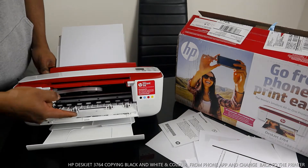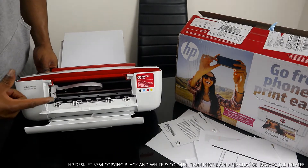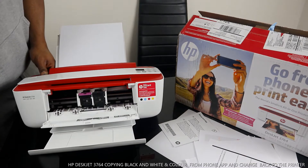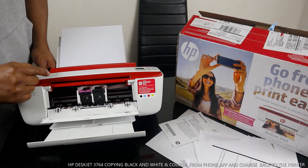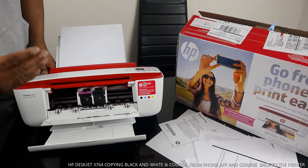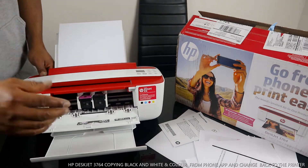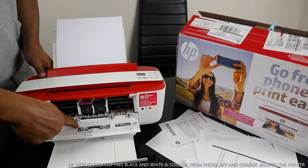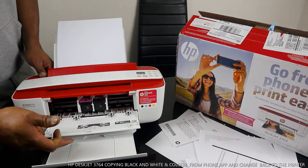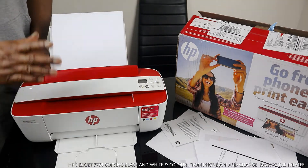I'm going to open this up — this is where the ink cartridges go. Once you open this up, the ink carriage will come to the middle for you to replace it. If you check my other videos, you'll see how to replace or install the ink cartridges. The color cartridge goes to the left, and the black goes to the right. It uses 304 ink.